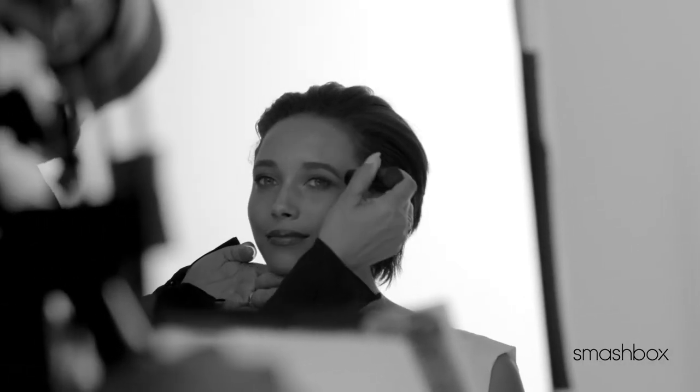The lightweight, non-drying, unique silky texture glides over skin with an easy tug-free application. Apply to forehead, cheeks, nose, and chin. Blend into skin with fingertips.